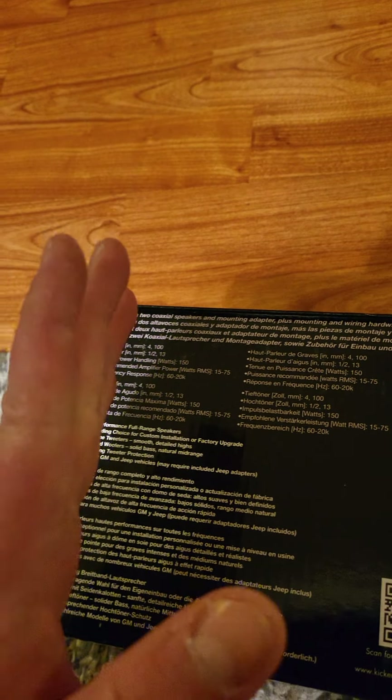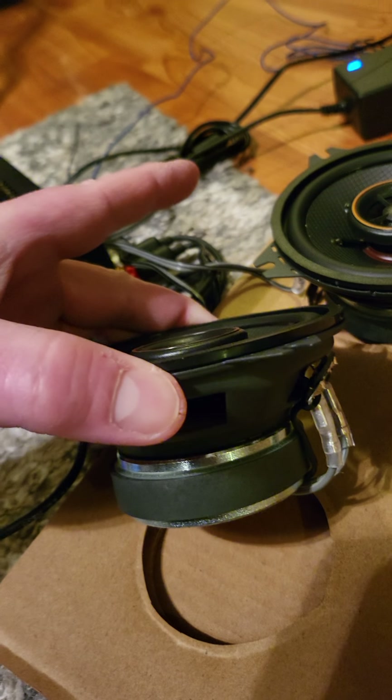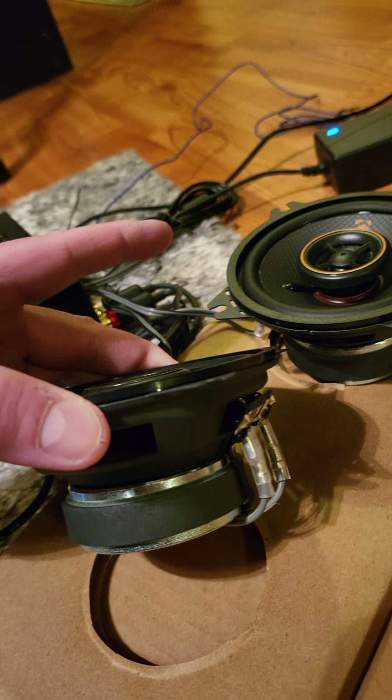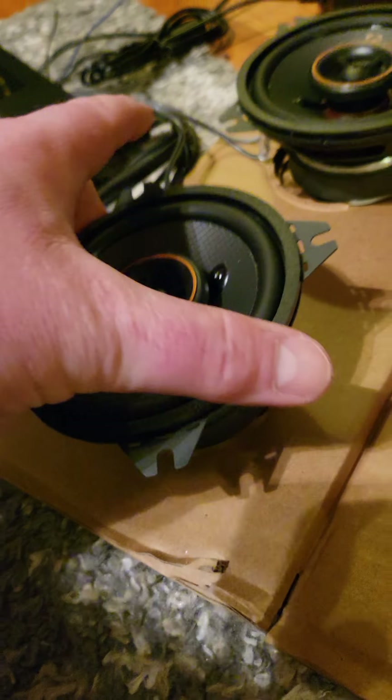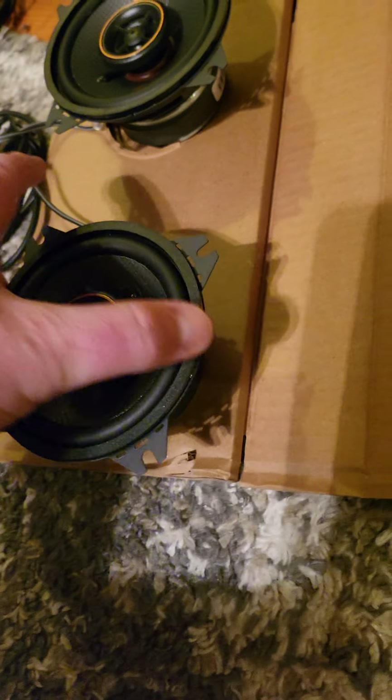So when you mount them they're flush. A lot of other speakers, this part sticks out — and these are actually good for cars too. But they're four ohms, not eight — four ohms is what you want. The quality is just amazing. It even comes with the clips and wires for you; you have to do nothing.